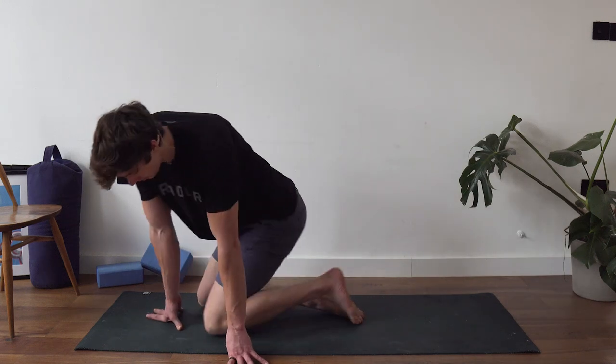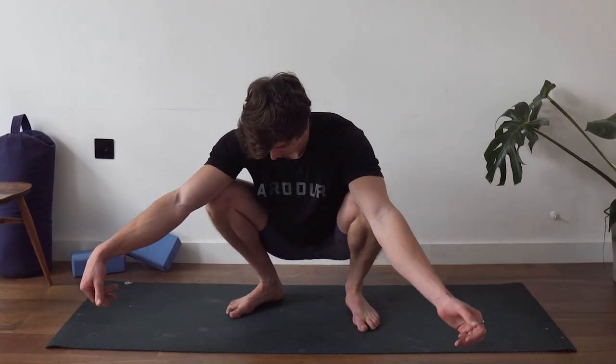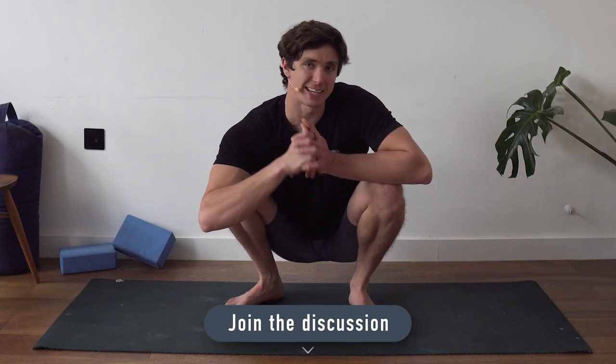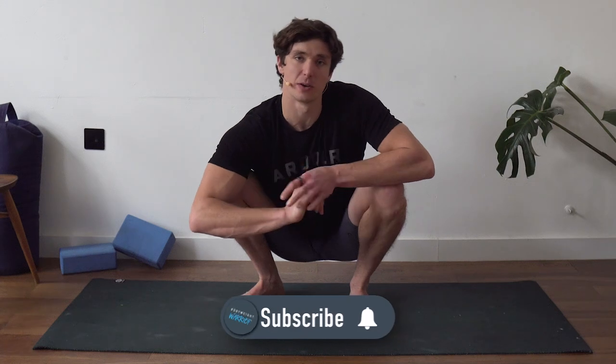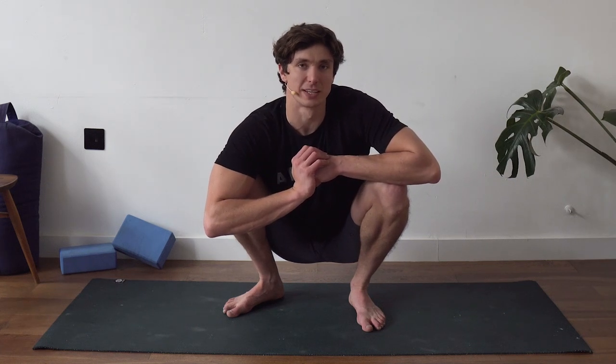Now let's revisit that squat and see how it feels. We haven't addressed the ankles, which are another common restriction, but hip-wise things should feel a lot better in that squat position. Let me know in the comments how you got on with the routine. If you enjoyed it, hit the thumbs up and subscribe to join the Bodyweight Warrior tribe. I'll catch you in the next episode — have a strong week and peace.